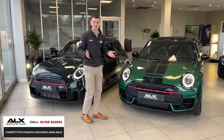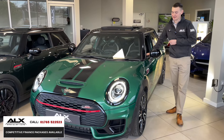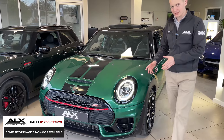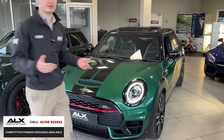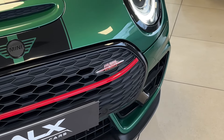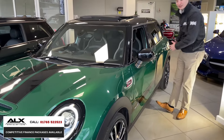They're both similar ages, same generation of Mini, but there are some differences. British Racing Green is quintessentially British in my opinion, and it's got the black styling pack. It's the John Cooper Works, so it's got the power to back it up. Similar to the other Mini, it's got the gloss black roof, gloss black mirror caps, and it's also got the side stripes.